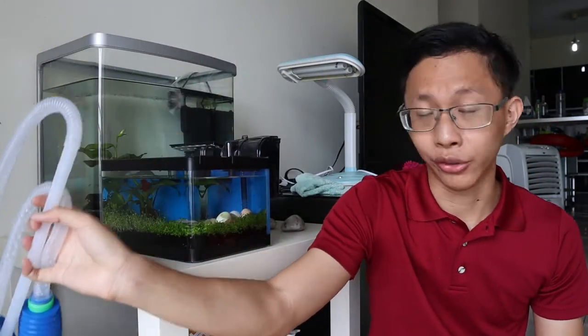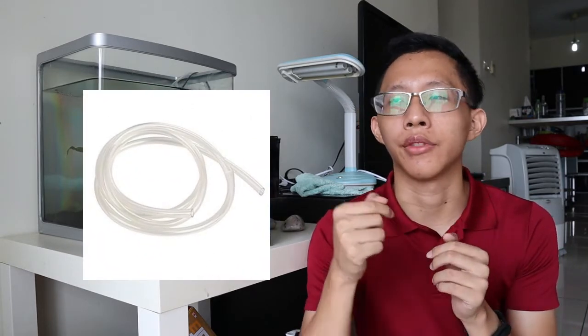Now let's talk about fry tank maintenance. You just need to change the water twice every week. For the siphon, don't use a large siphon because it has stronger suction and you don't want to accidentally suck your betta fries into another container. Use a smaller siphon like airline tubing, which has a much weaker suction — and you can reduce it further by adding some sponge. Perform a 25% water change twice per week and that's essentially it.